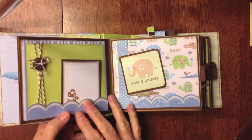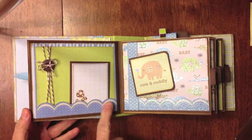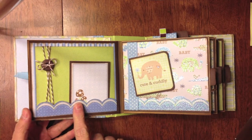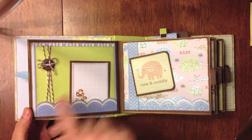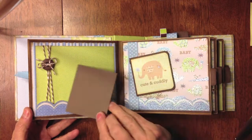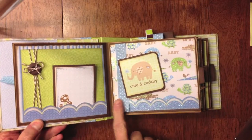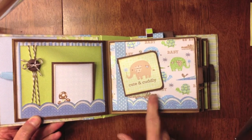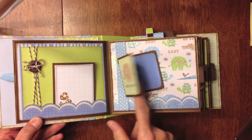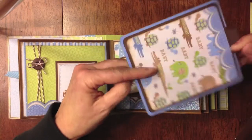So you flip the page over, and I cut this little piece of trim off of one of the pages. I added some twine with a button, and I made a large photo mat here, and I stuck a little tag right here. Over here I added some more ribbon trim, and I made a little fold-out. It says 'cute and cuddly,' and that opens up for a place for two little photos, and inside is a photo mat as well.